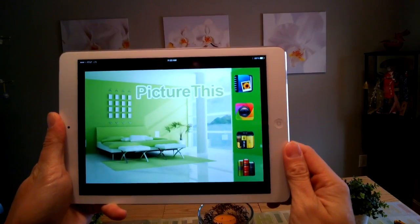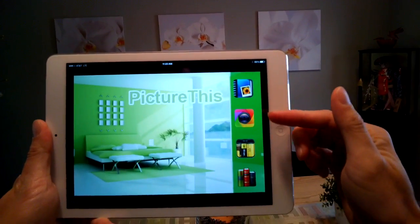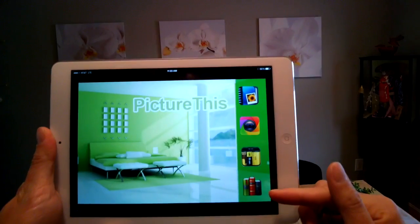I'd like to introduce you to this app called Picture This Over Camera. This is the main interface that you see for the application. There are various icons that you see — there are four of them.